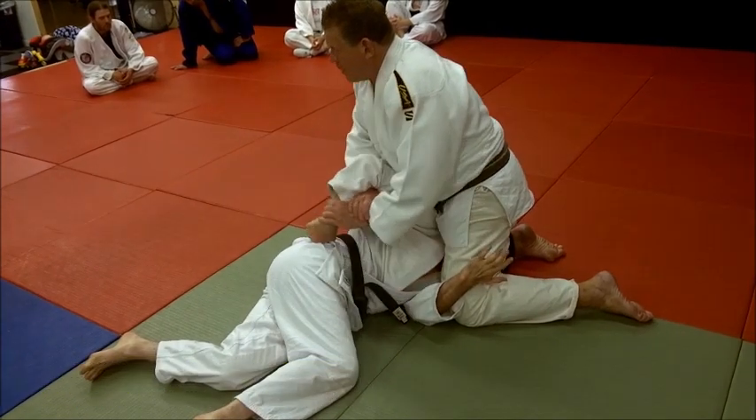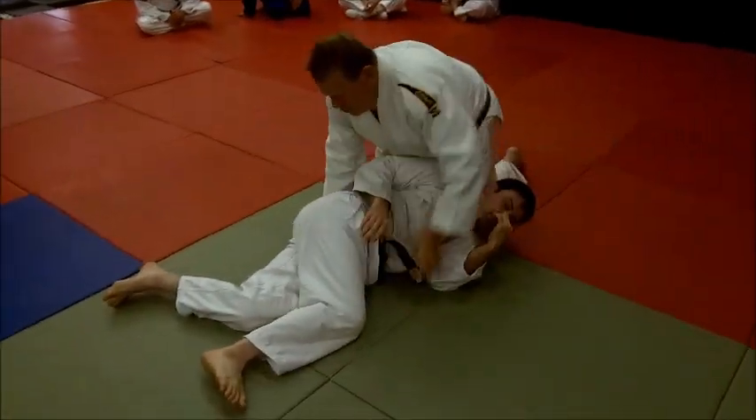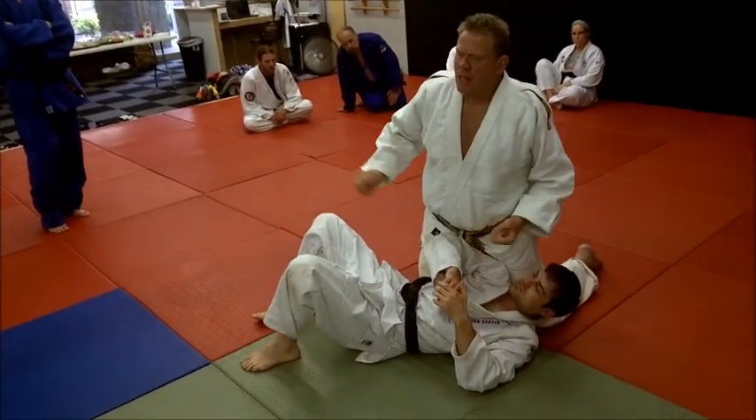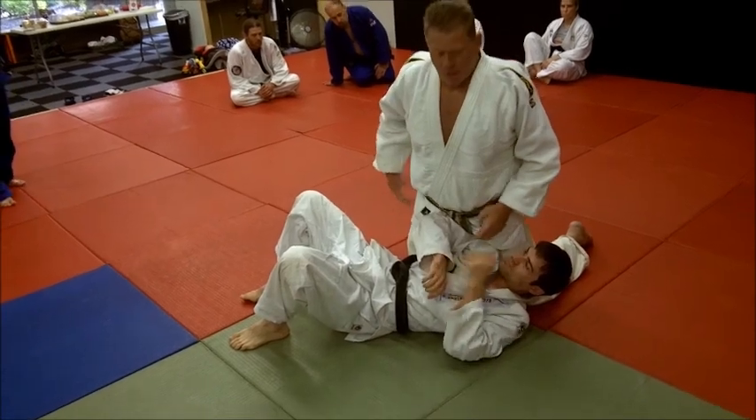You all know this, right? Known as the Kimura. But where so many people lose it: you throw a guy, you don't get a complete score, you get a partial score.